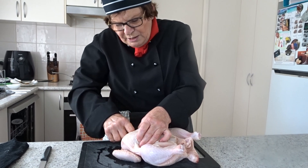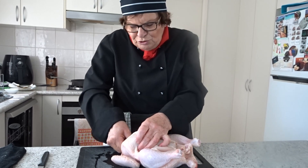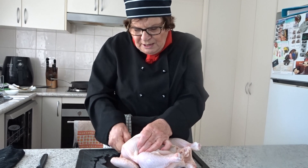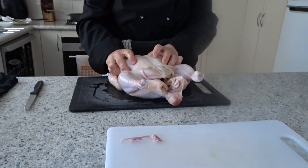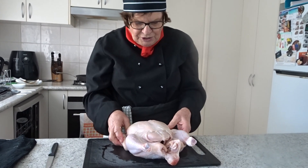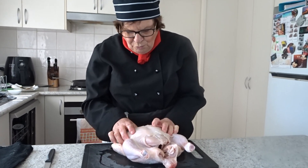I'll be using a range of knives today to do this job, and there are a number of terms you'll be learning about the parts of the chicken and also what particular chicken dishes are actually called when you order them at a restaurant.